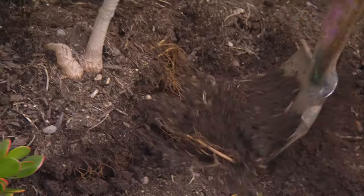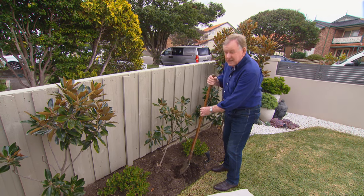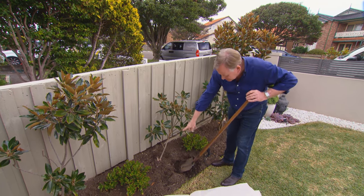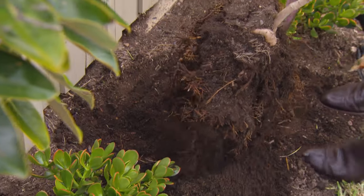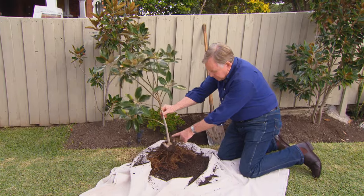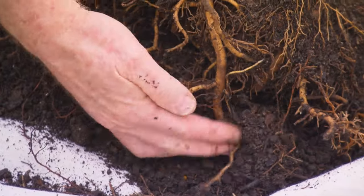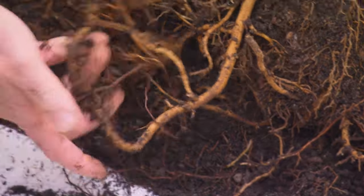Now let's take a look underground. This is pretty drastic, but it is really the only way we're going to find out what's going on, especially with that root over the back there. The two main roots — this one on this side — has gone right in underneath the plant, hit the concrete and then done a right-hand turn.